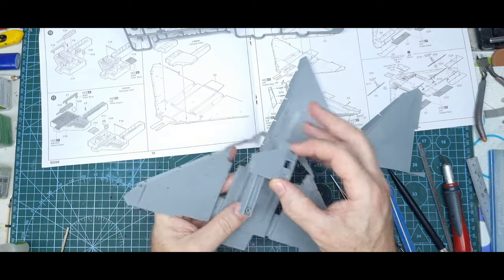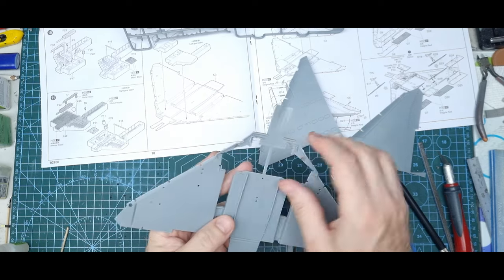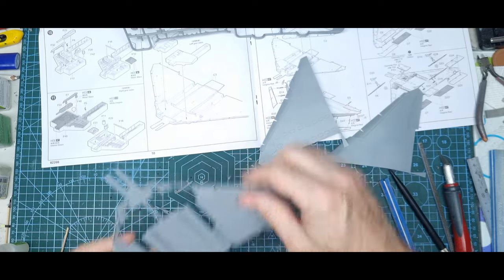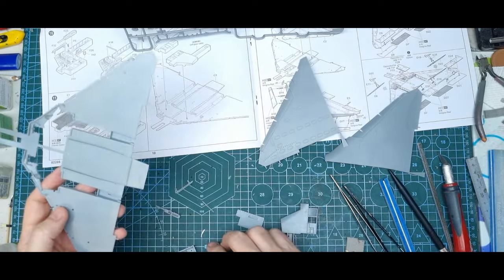The wheel bay will slot in with guides around it, but there are a couple of areas with injection pins slightly raised, so I just need to sand those out — just things to look for so they don't foul your fit.